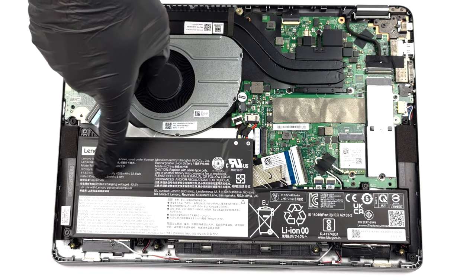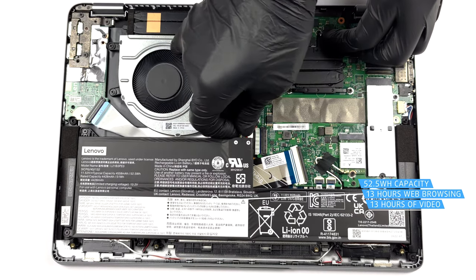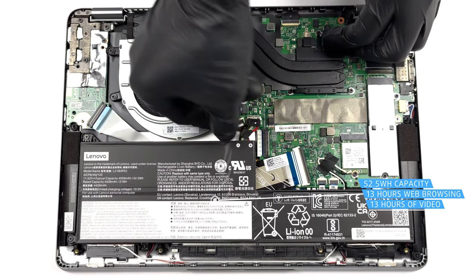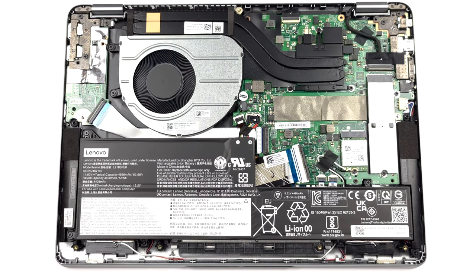Its 52.5Wh battery pack lasts for more than 13 hours of either web browsing or video playback. To remove it, unplug the connector from the motherboard and undo the 3 Phillips head screws keeping it in place.